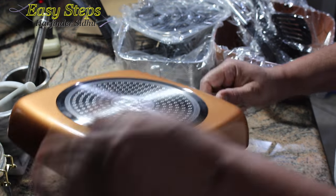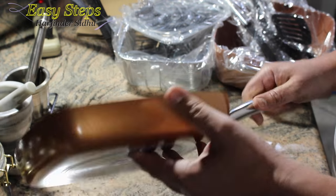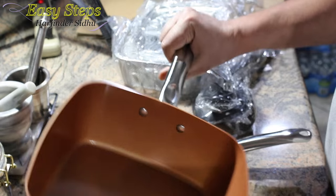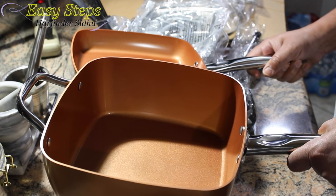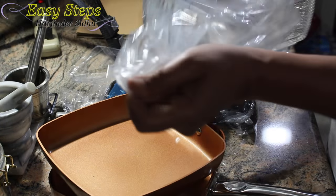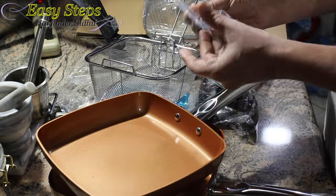They can withstand 850 degrees Fahrenheit, which is really good. You can use them on your electric stove or gas stove and put them directly into the oven. I'm going to try these pans — I'm sure I'm going to enjoy cooking in them. They also come with a nice strainer for frying.